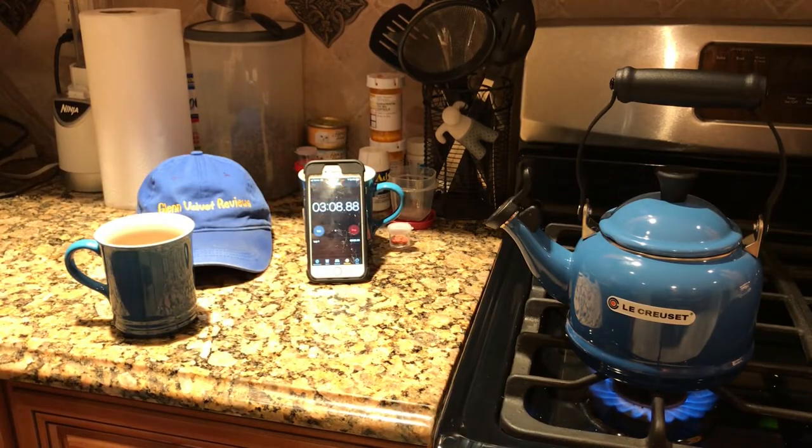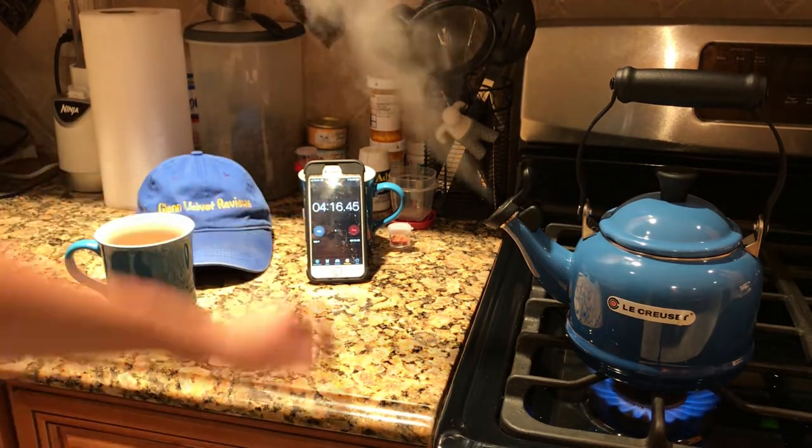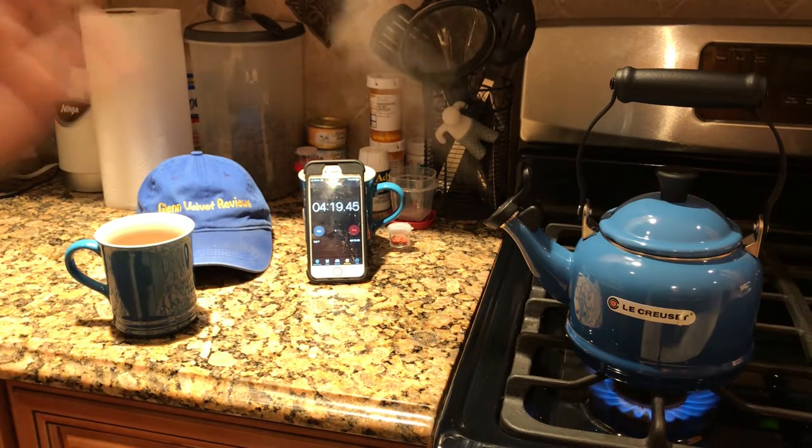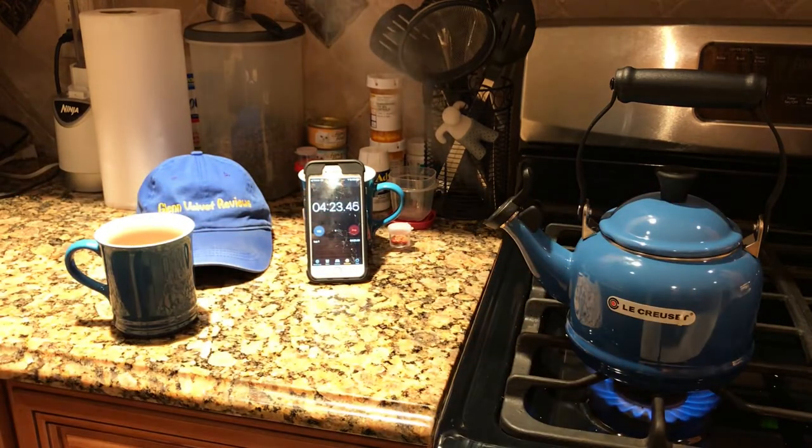A little steam is coming out right now but it's not whistling yet. Now it's starting to whistle — four minutes and fifteen seconds. That is 30 seconds longer than my mom's old KitchenAid. Thirty seconds — not a big deal.